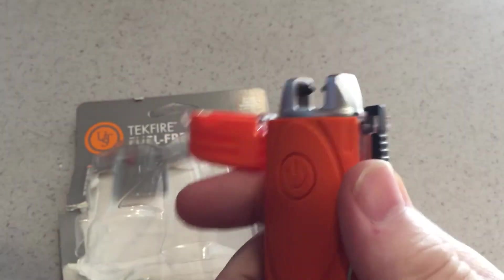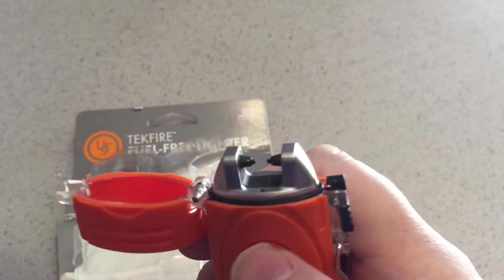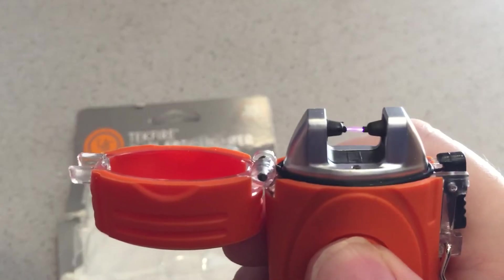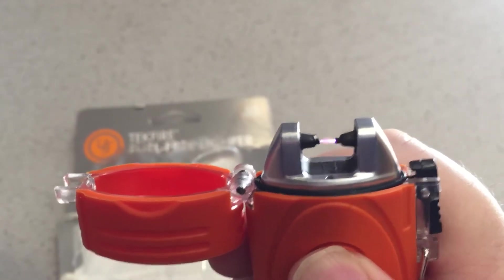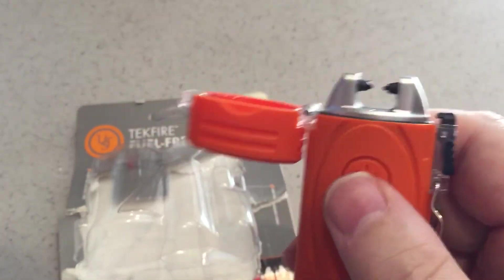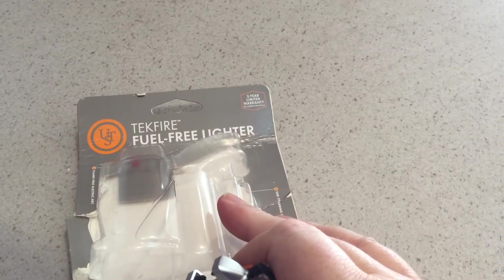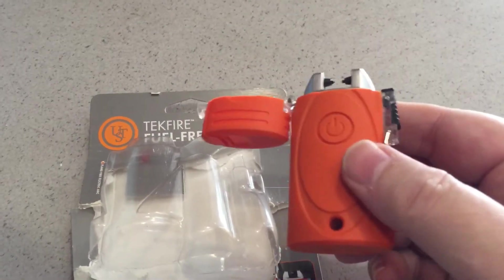It shoots out a flame sideways. You push this button here — I think it's electric — and it lights pretty good. I already tried it out on lots of paper. That's why it says 'fuel free lighter.'